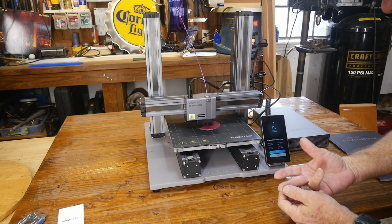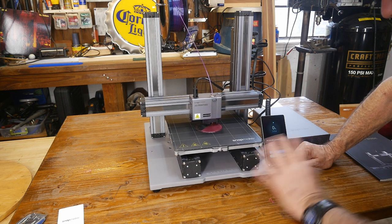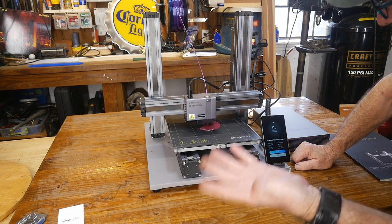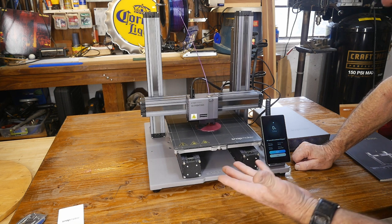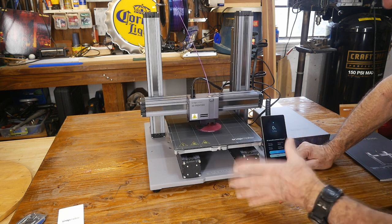Back at our 3D printing world, I loaded the worst PLA I have — this stuff doesn't like to stick to any beds, tends to clog the nozzle easily, gets stringy and weird. I recalibrated the bed just to make sure everything was set for a perfect print, and it started out looking really good. As a 3D printer, it's already a winner without even considering the other two options.